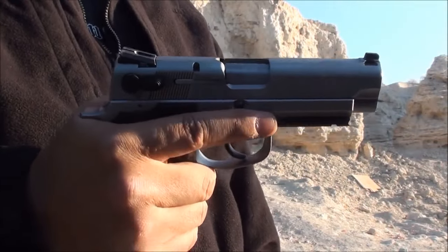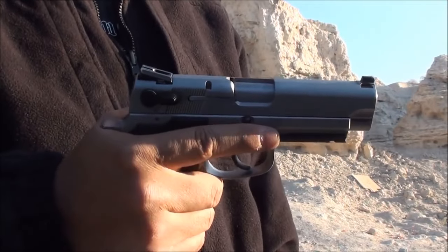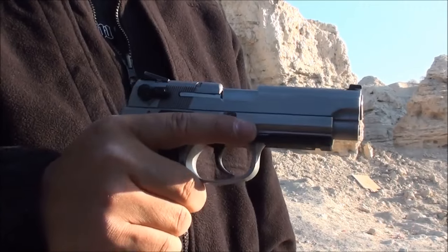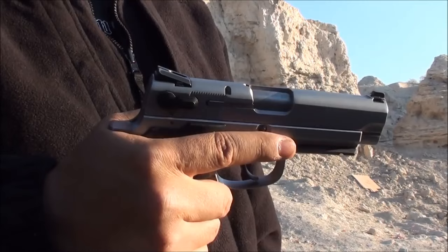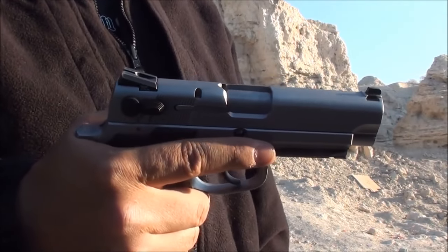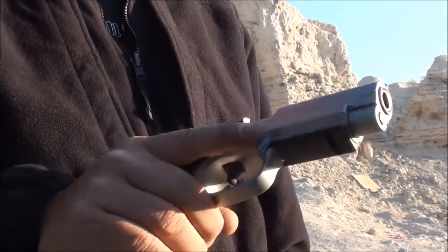If you pull the trigger on this gun, it's because you seriously meant to. There was no accidental trigger pull. A 10-pound trigger pull means you really meant to shoot the gun. On the flip side, if you pull the trigger on this gun and the first trigger pull is going to be 10 pounds, there can be some accuracy issues with that. So you've got to practice a lot with a gun like this.